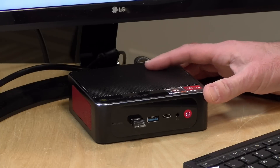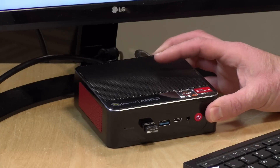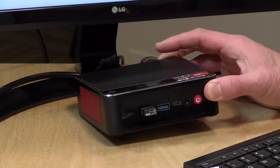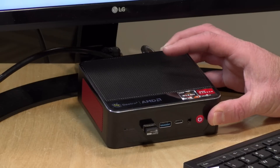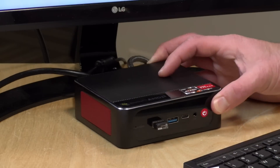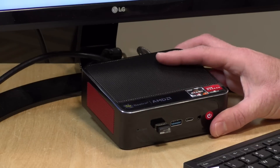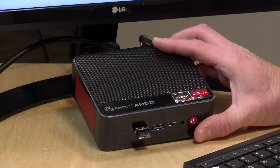Overall, I found this to be a very nicely performing mini PC. I wish they offered configurations that could lower the price — not everyone needs 32 gigabytes of RAM in a mini PC, and 8 or 16 might be enough for many use cases. Hopefully they can offer additional configurations, maybe even a bare-bones one. But if you are looking for something that performs well in a small package, this is definitely worth considering.